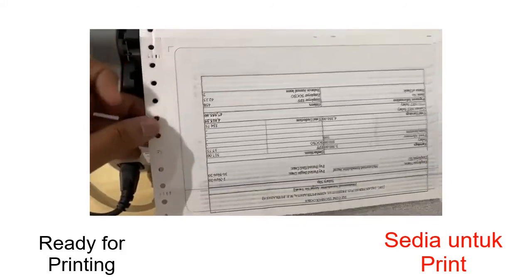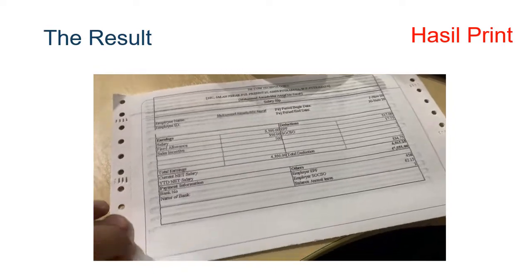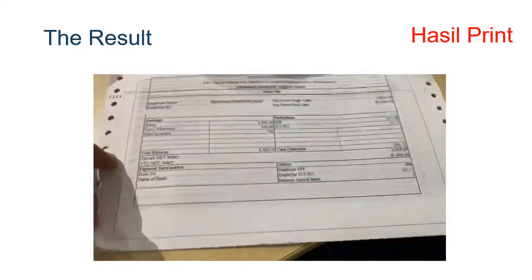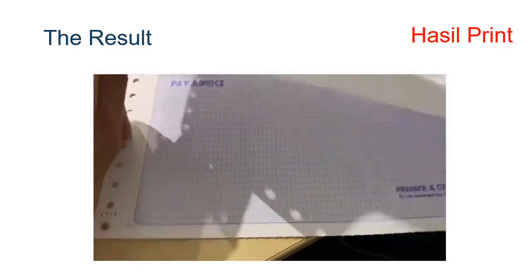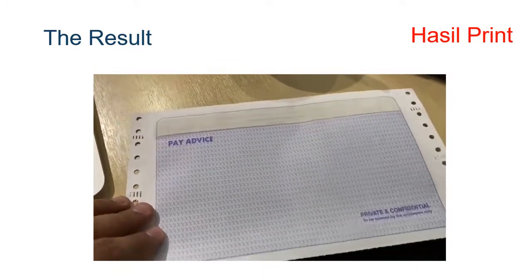Kat atas ni, kat bawah je. So, dia akan jadi macam ni. Kita simpan yang atas ni. Setinggal yang ni, kita bagi kat employee lah.